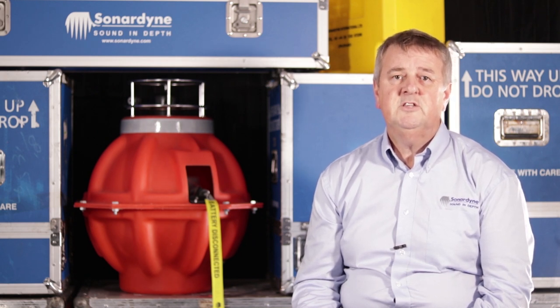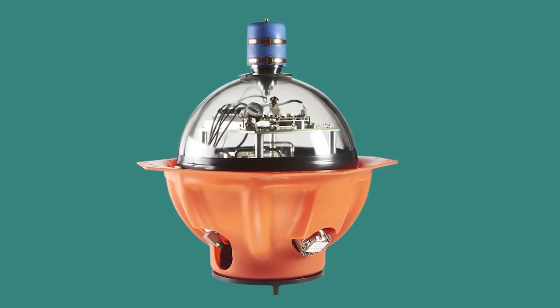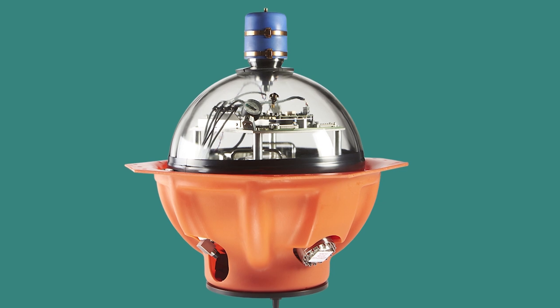The basic principle of AZA is therefore to conduct a regular in-situ comparison between a high-pressure sensor of several hundred bar and a low-pressure sensor of just a few bar. So let's look at the AZA mechanism housed inside Fetch's glass sphere.